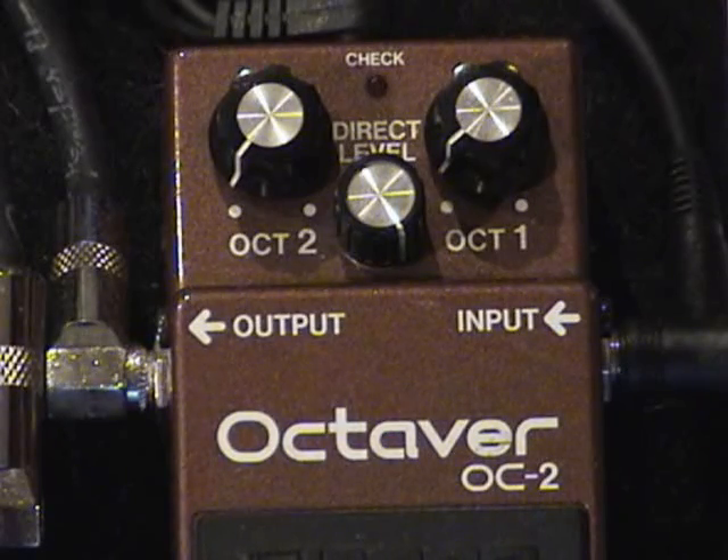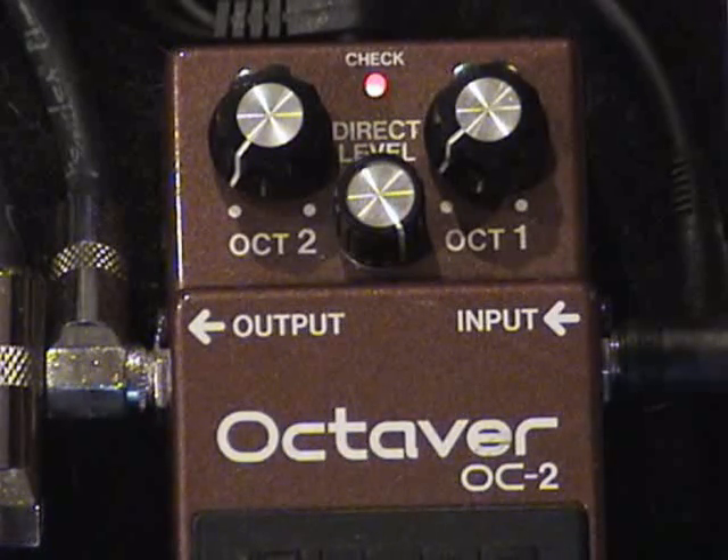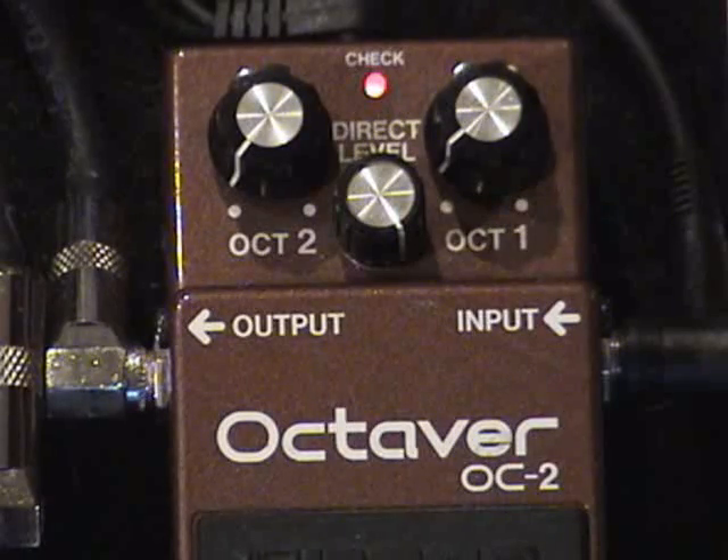For instance, this is what it sounds like without the octaver. [demo] Here's what it sounds like with the octaver. [demo] Really a lot of punch, a lot of presence in the signal. So I leave it on all the time.